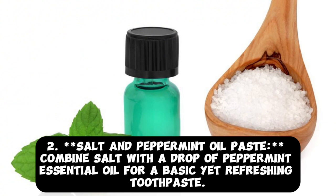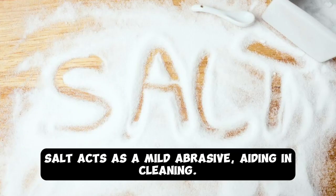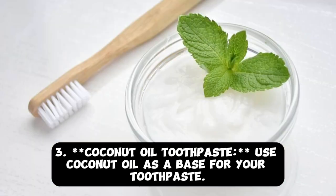Tip 2: Salt and Peppermint Oil Paste. Combine salt with a drop of peppermint essential oil for a basic yet refreshing toothpaste. Salt acts as a mild abrasive, aiding in cleaning.